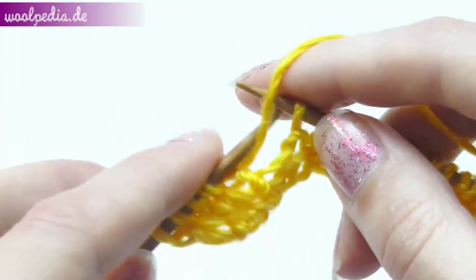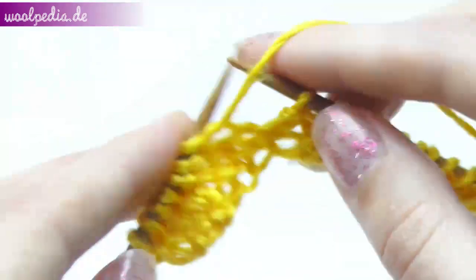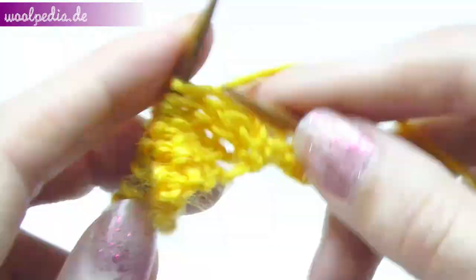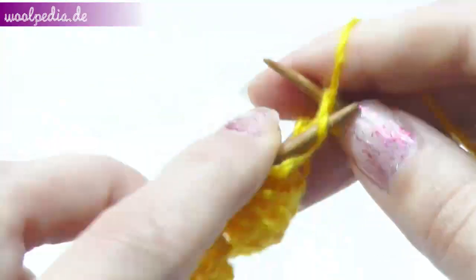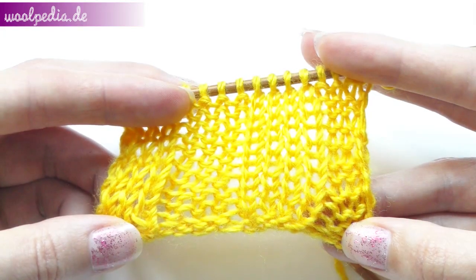Continue this way until you've finished 12 rows. This is how it looks after 12 rows.